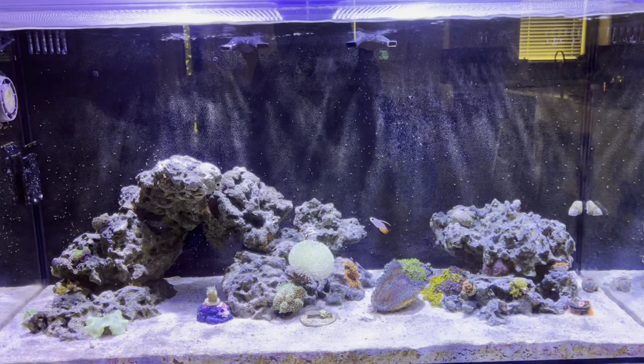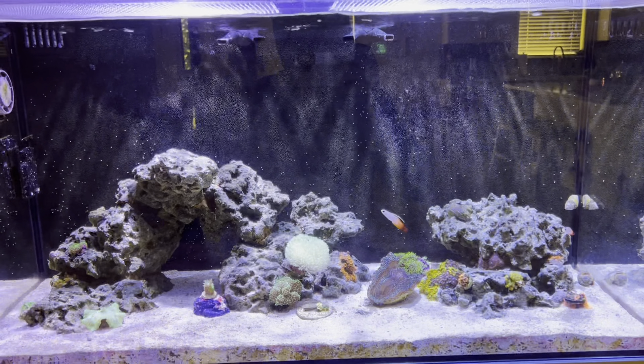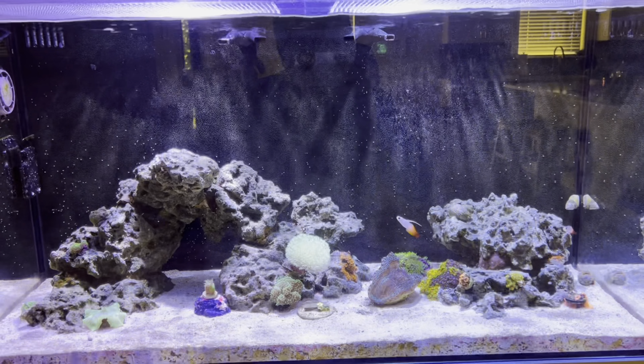Hello guys, welcome back to the channel. Today I'll be giving you an update on the Waterbox 50.3 all-in-one reef tank.